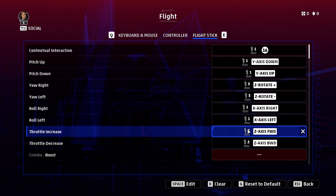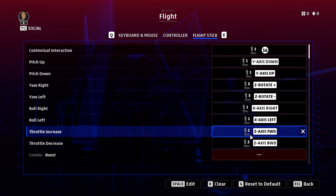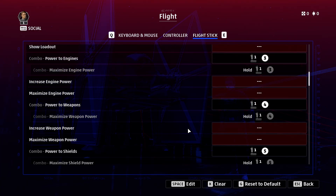Everything with a one next to it is my flight stick, three is my pedals, and two is my throttle. One thing to know: if you're using a dual throttle, you need to split and unbind your dual throttles and find the one that is the Z-axis — that's the best one I found to map to it.